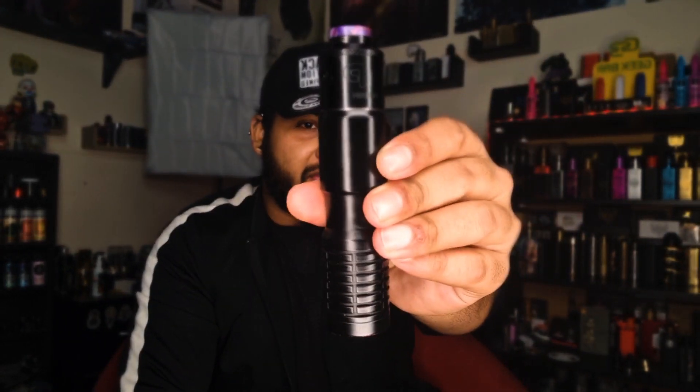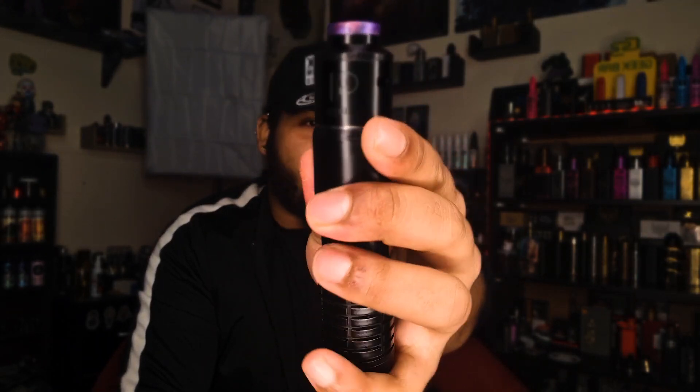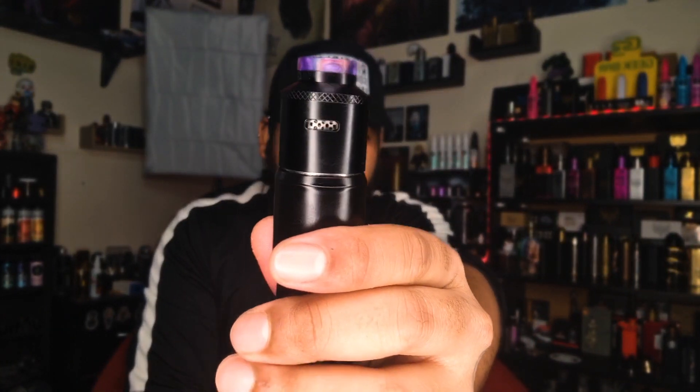The flavor comes through great with different cottons and coils. Right now I'm using the Spectra by Vapors Cloud, and on the top I've got the Kali V2 28mm limited edition. It's so damn amazing. I'm using it as open airflow right now, but let me switch to the honeycomb restricted airflow.